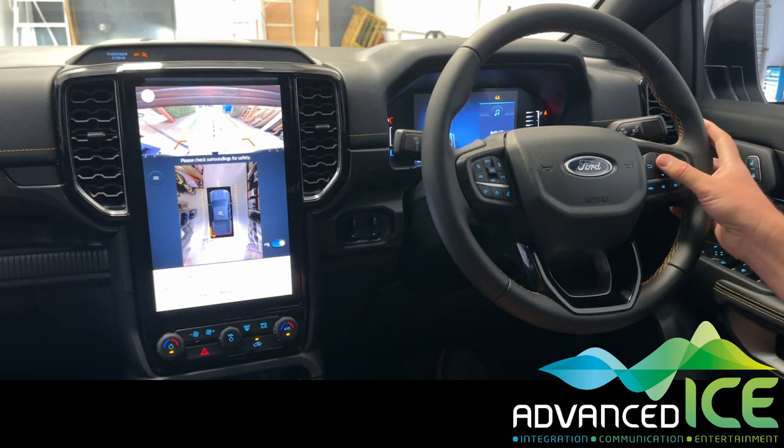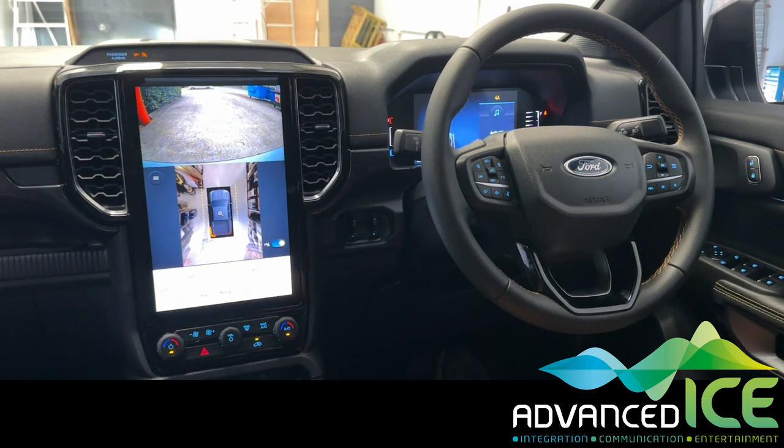Now I'm going to do the same process — long press the OK button — and there you have a different camera angle looking down behind the van, so you can see what's right behind the van when you're reversing.